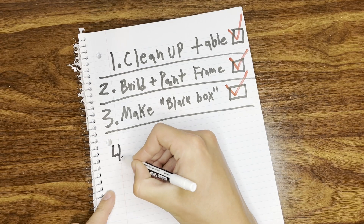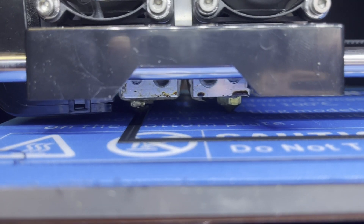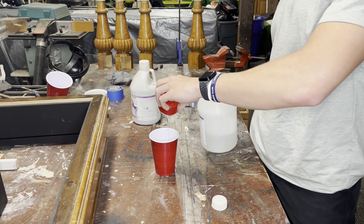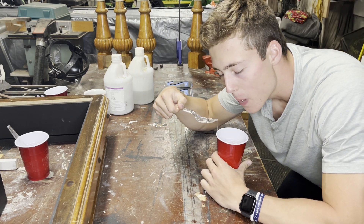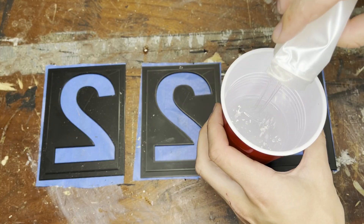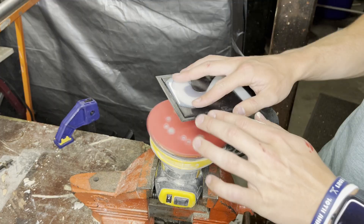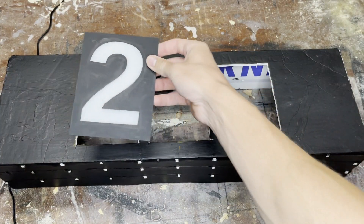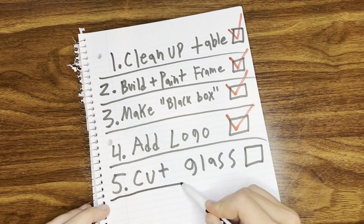To add a little spirit to the table, I wanted to add a logo to the top of the black box. Being a boring university student, I decided to go with my house number, 222. I 3D printed the numbers and filled them with epoxy, with a light shining under them to produce a glowing effect. After letting them dry and giving them a little sand down, the logo was done.